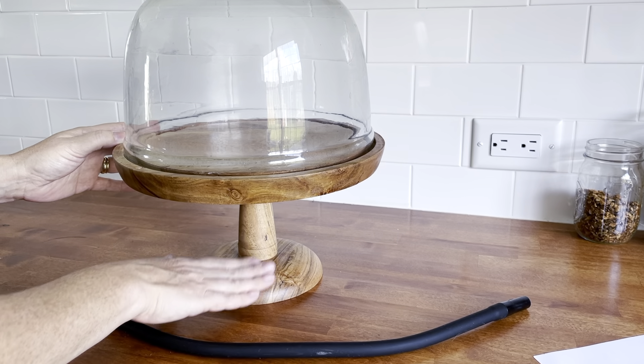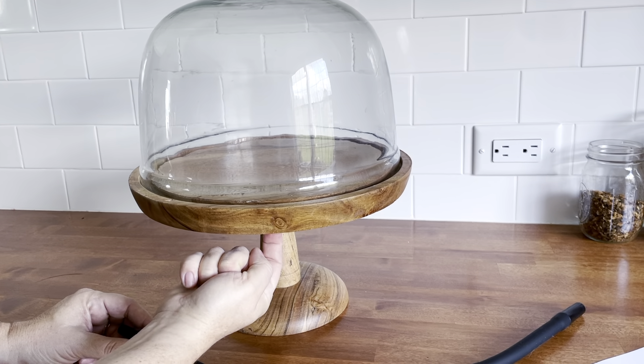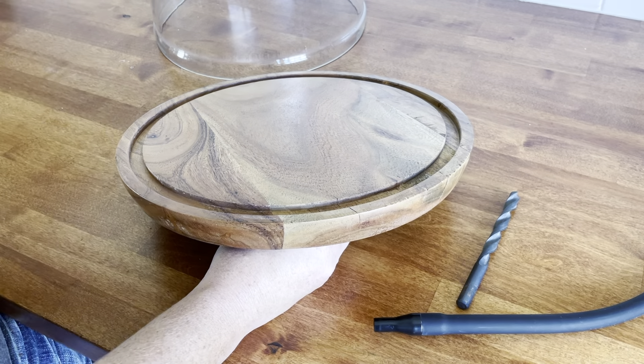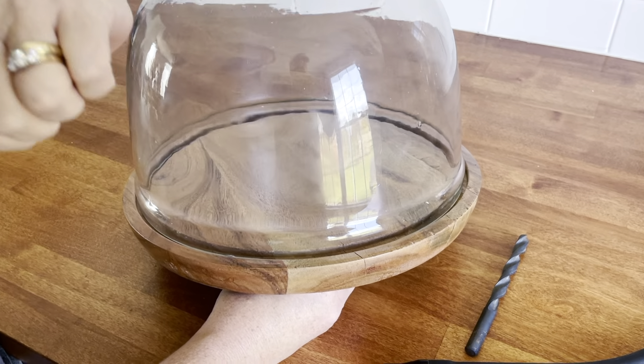I found a glass dome on a pedestal. The pedestal is wooden, but I want to cut the base off. If you find one with a base, you can simply drill up through the wooden base and then you're able to smoke that way. But for storage purposes, I would like mine to be without the base, so it's going to take a couple more steps.